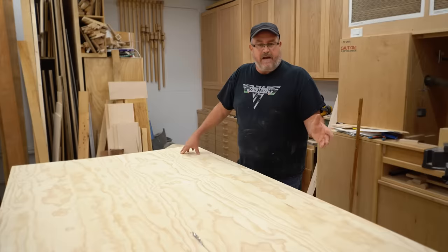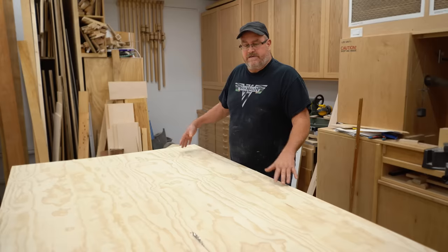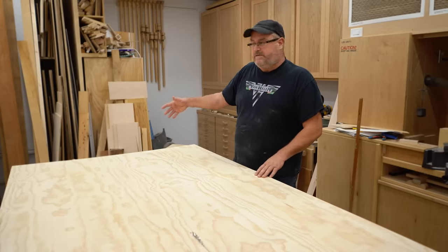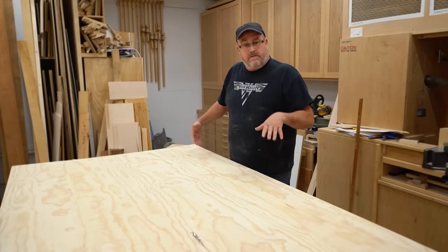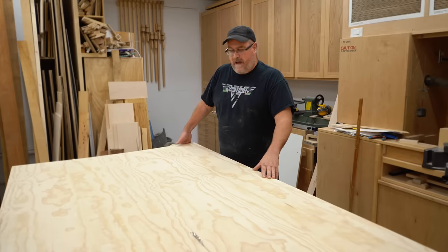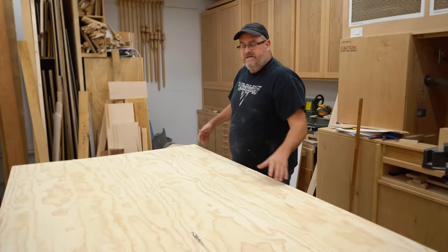I stopped the cut halfway through to reposition the camera for another view, but I want to talk about how I'm feeding the stock in. I'm not standing behind the sheet — I obviously can't because all that junk is there. Instead I'm on the side, holding it by lifting up with my right hand on the back and pushing down with my left on the front, while also guiding it up against the fence.